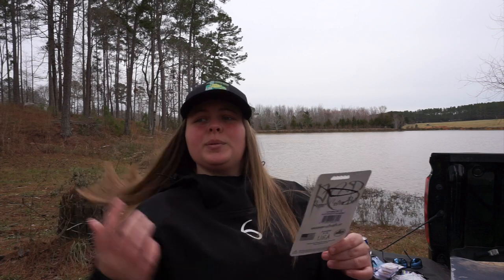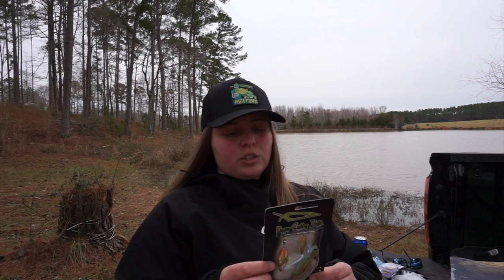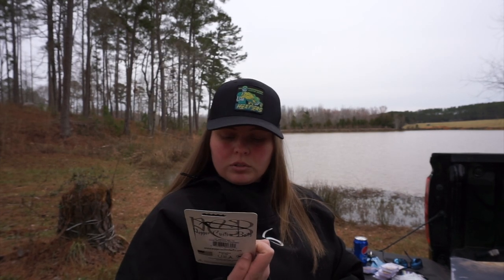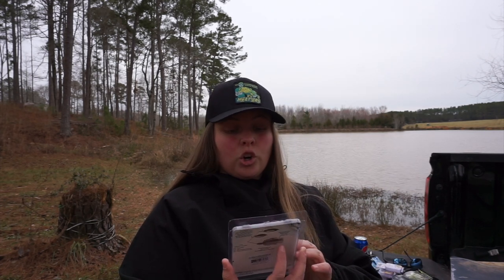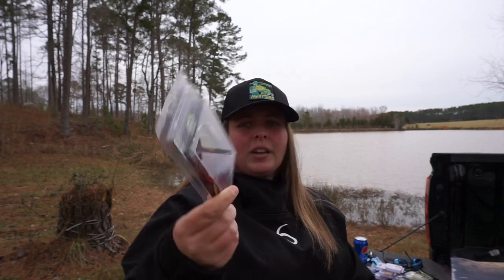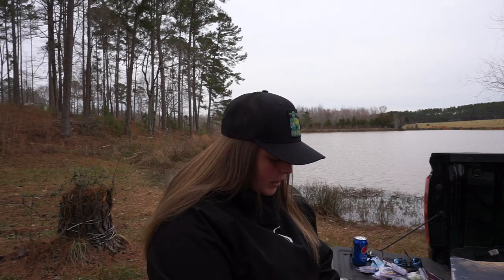I bought two spinnerbaits because I really liked how they looked on the website. This is a Pepper Custom Baits half-ounce in True Gill color — never tried this spinnerbait before. Then I got the Picasso Invis Wire in 3/8 oz, Royal Red Craw color. I got this mainly because it rained and my pond is still dirty, so I want something that stands out in that murky water — though it could also pass for a crawfish.